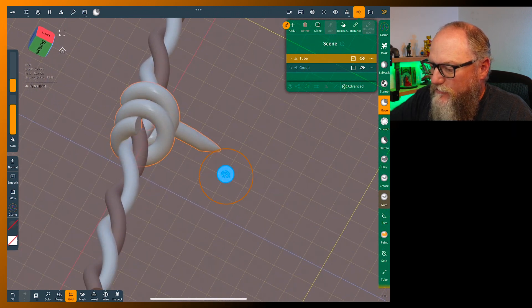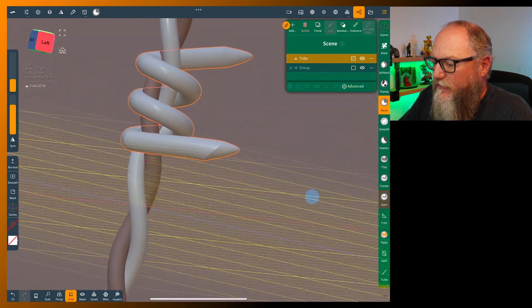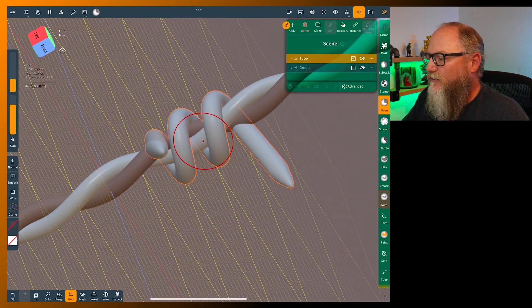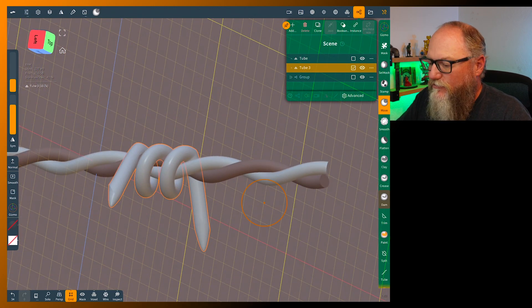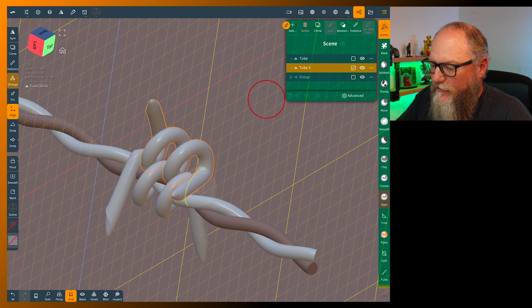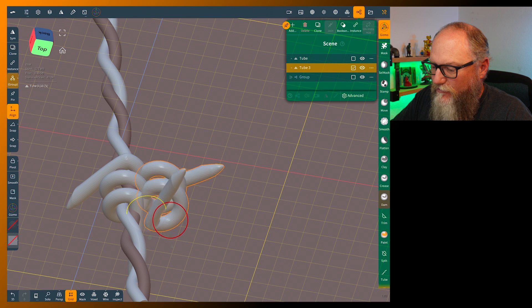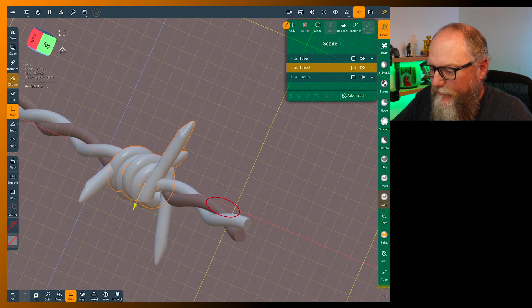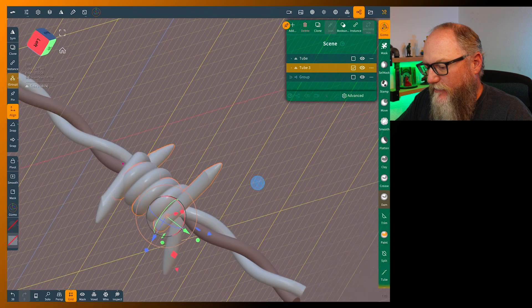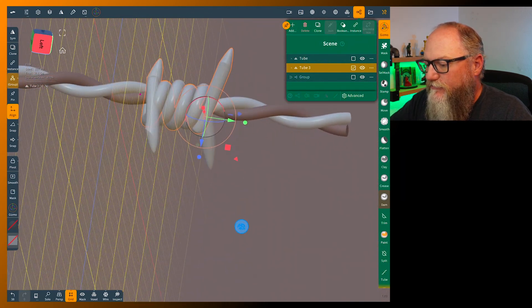Do another one — once we've done this, this is pretty much all we have to do. Now we're going to clone this and rotate it. The rotation will be a little off so you just have to work it back into place. And there we have a pretty nice barb.